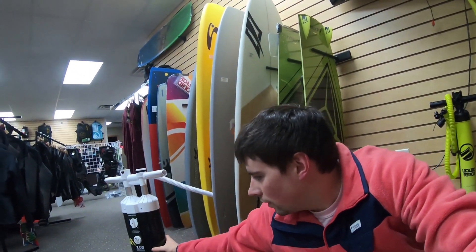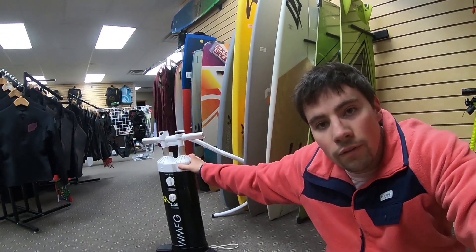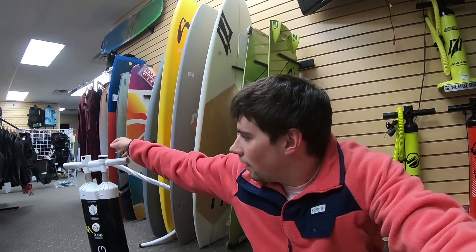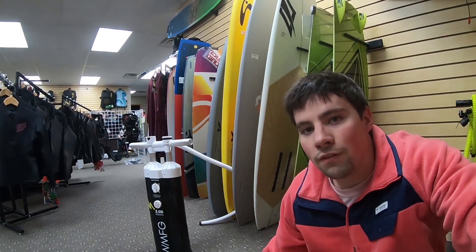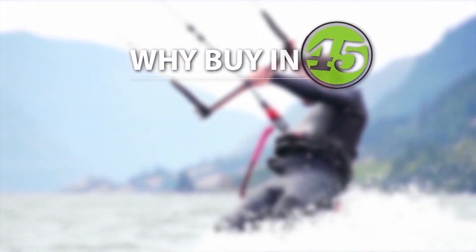We've actually got one more pump to talk about — the WMFG 2.0 double pump right here. Basically this takes two of their tall pumps and sticks them together. This moves a lot of air, though it's not going to be exactly double because it's all exiting from the same size hole — you can only move so much air through the same size aperture. However, it is a behemoth of a pump. It looks cool and imposing on the beach, and if you've got to have the biggest and the best, this is the pump for you.